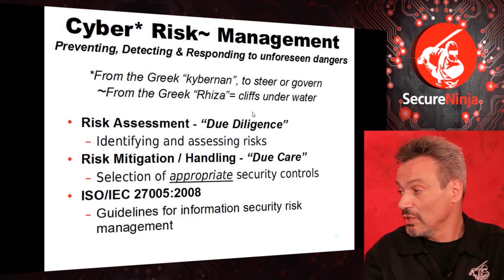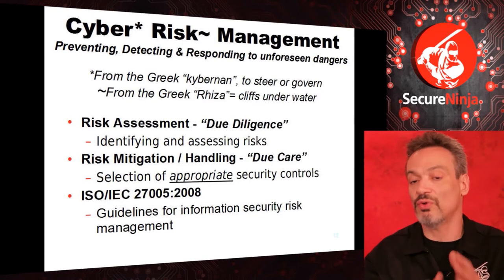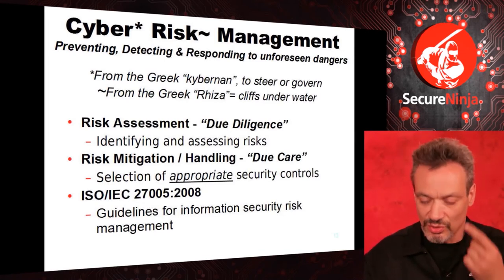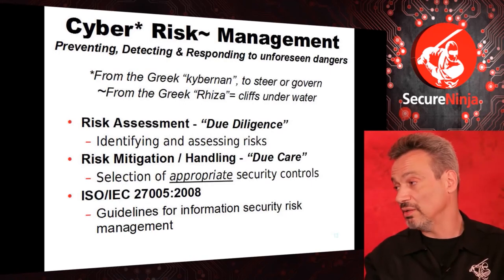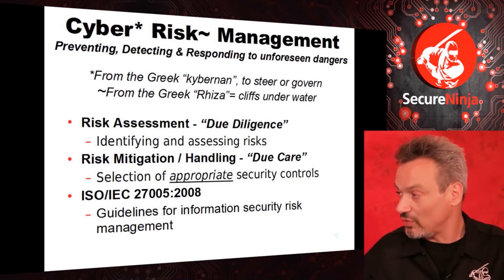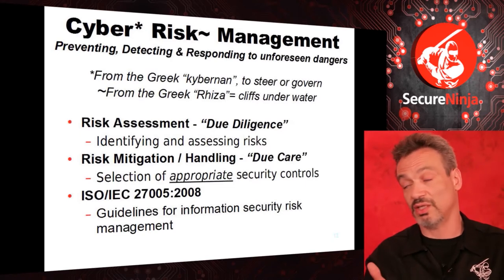The only way I would have known about those invisible dangers is either I bumped into them or somebody else did and I learned from them. If you don't learn from history, you're forced to repeat it. Security is about prevention, detection, and response. Risk management means understanding there are dangers you can't see — be ready. Risk assessment is to identify and assess what could go wrong: what are my assets, what are the threats — natural or man-made. Man-made threats can be accidental or intentional, and I argue that most things are accidents.